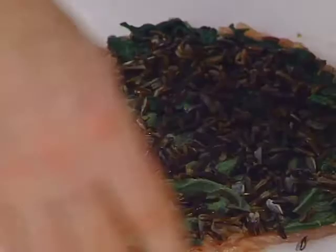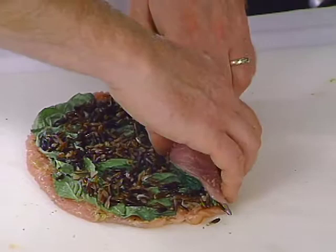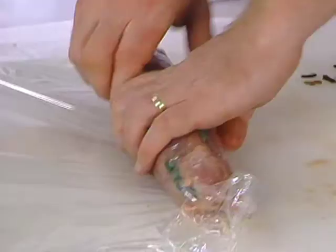Now we're going to take the turkey and roll it. We're going to do it so you can get both flavors. You don't want to roll it from the basil side — roll it where the spinach starts, so everybody gets a taste of both the spinach and the basil. And this can be done very loosely for the time being.